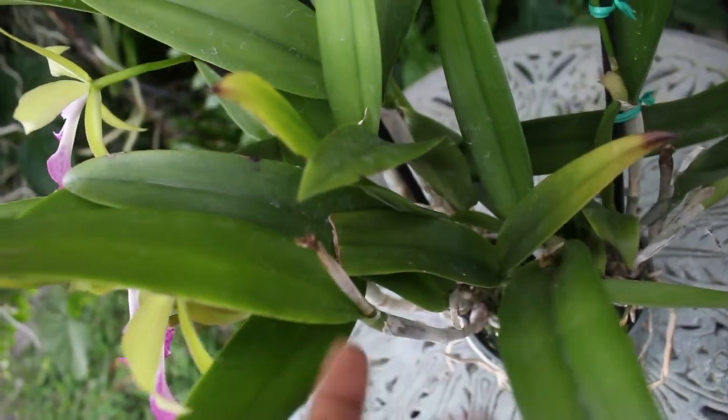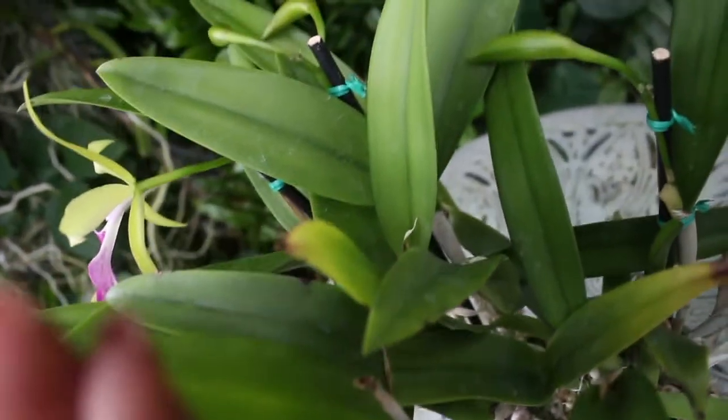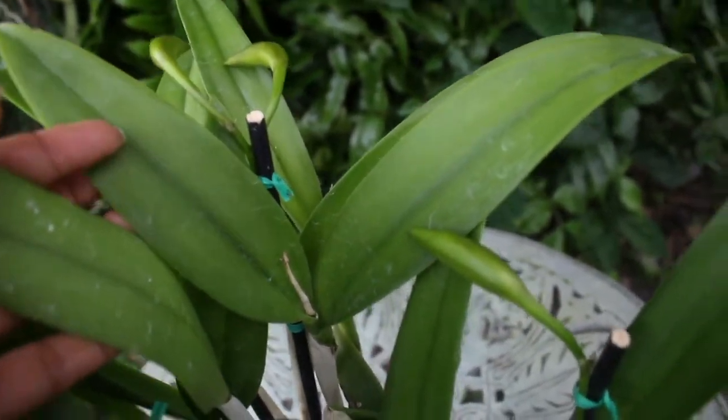Normally this is a unifoliate orchid where you will see one leaf per pseudobulb. But from time to time you can find that they can grow two leaves from one pseudobulb.